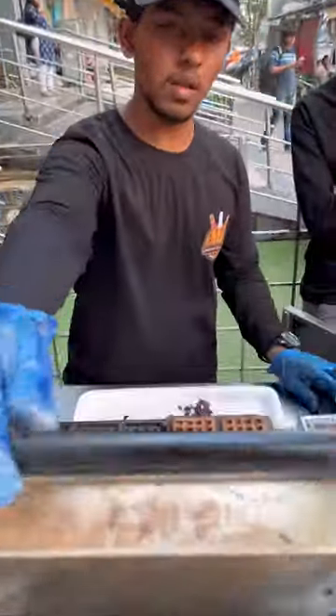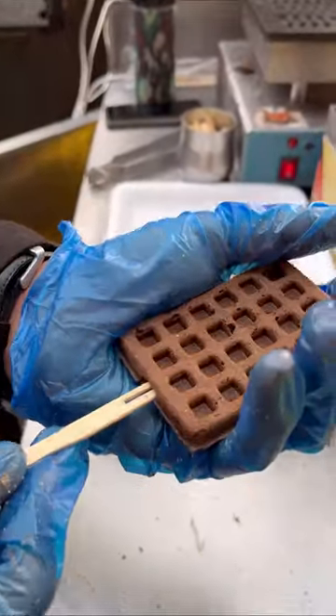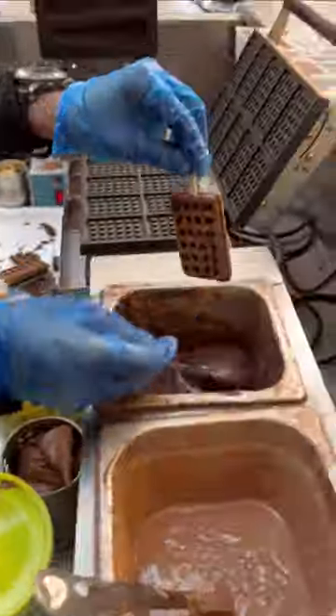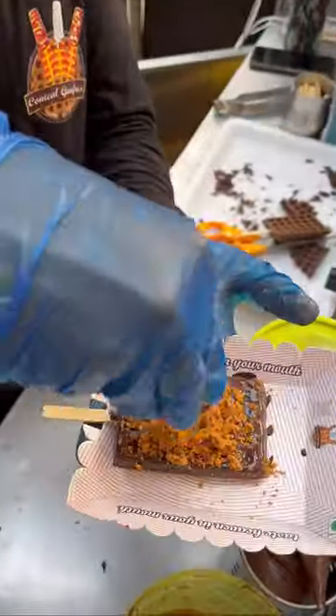After getting the waffle ready, dip it in the chocolate syrup, then add Cadbury Bonn Bita and decorate it with chocolate. Add the Lotus Biscuit, and finally our Lotus Biscuit Waffle is ready.